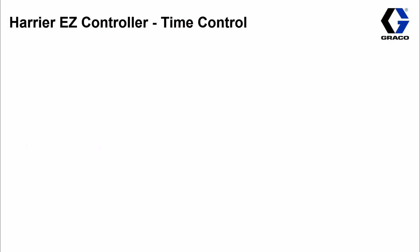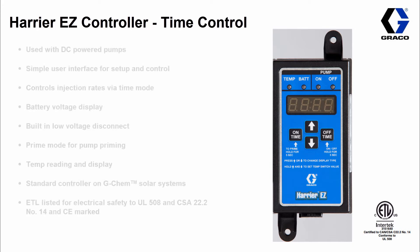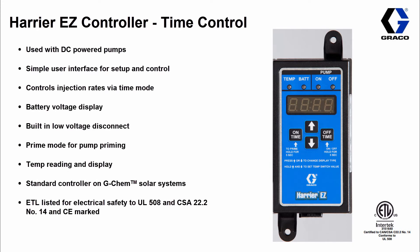Starting off with the Harrier EZ controller, one of our most basic controllers. The controller is part of our modular product offering. The Harrier EZ is for DC power but it also packs a lot of neat features. First and foremost, it runs in time mode — basically like a timer, timing how long it should be off and how long it should be on.